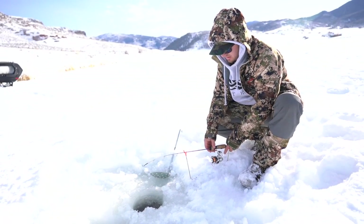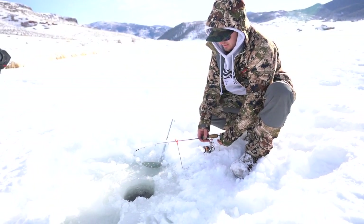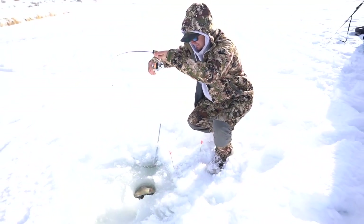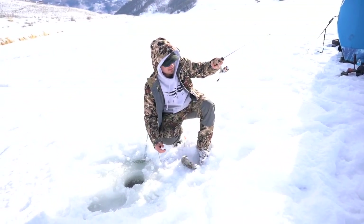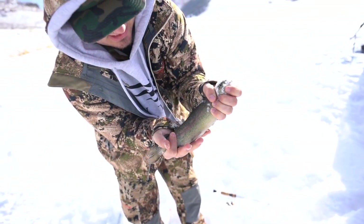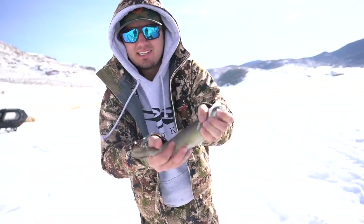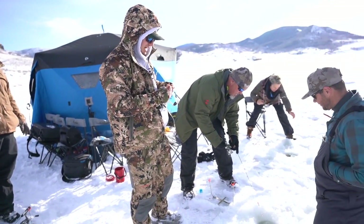I'm getting bit — got him! Yeah, there we go guys! That is dinner for tonight. We just let them in the snow — they basically freeze, they don't feel anything. That's dinner — eat good.